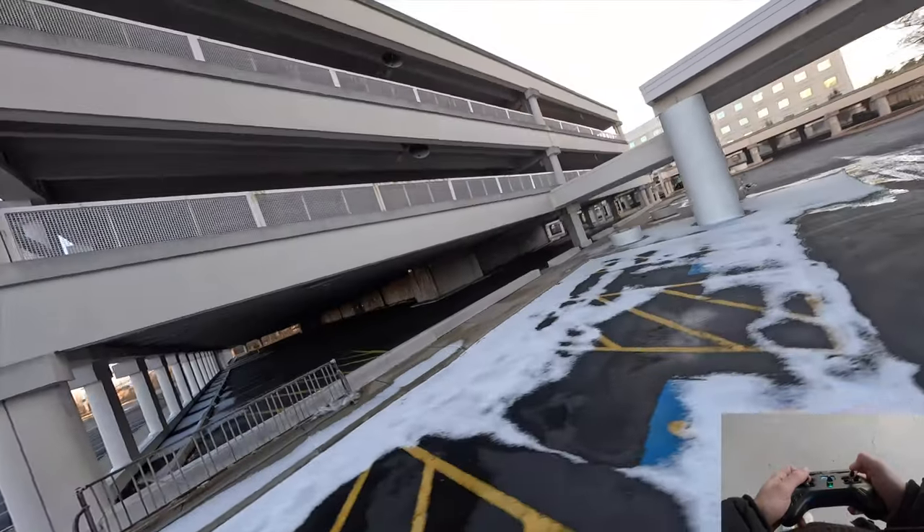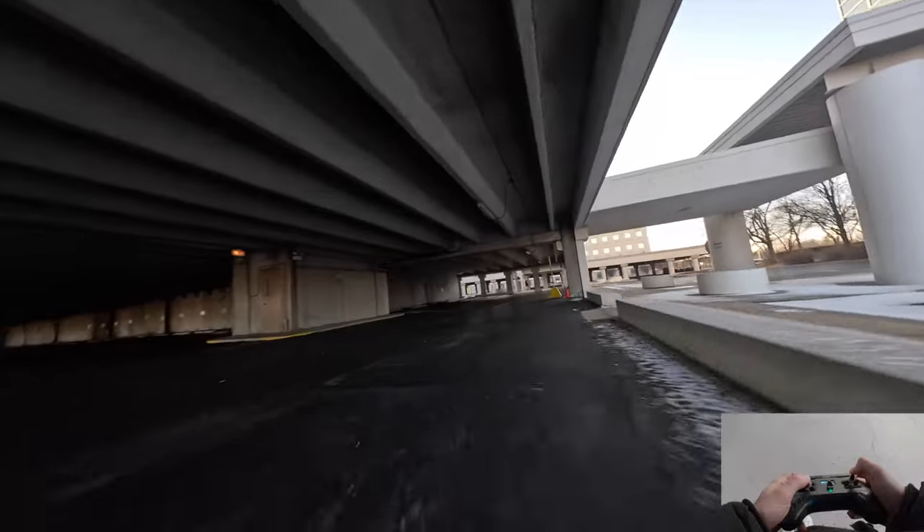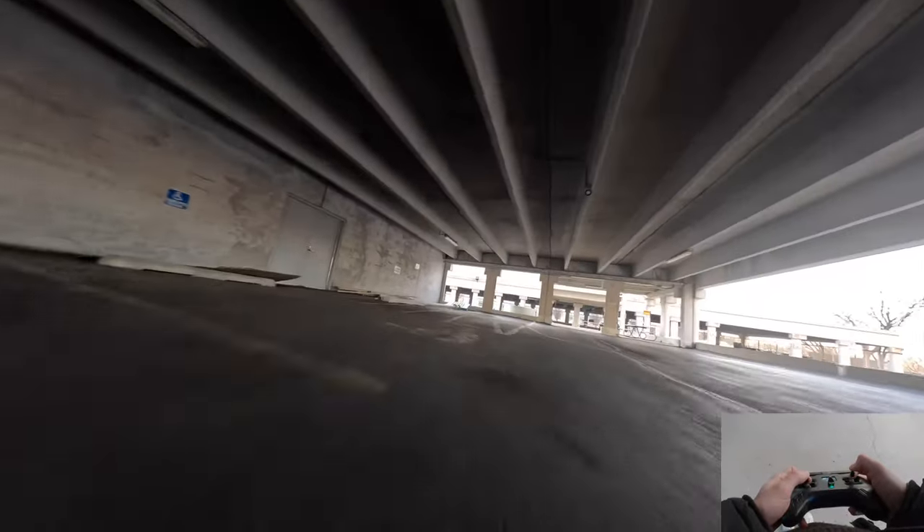Oh, that's my quad freaking out as usual — because as trusty as this thing is, it still is a piece of shit.